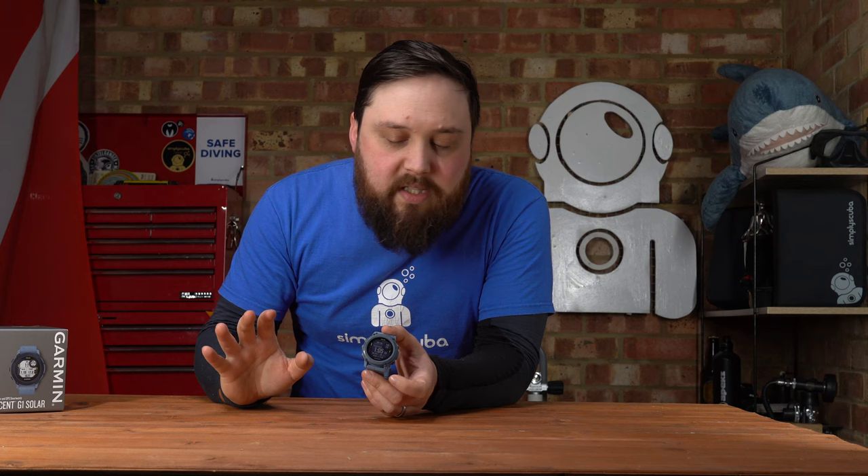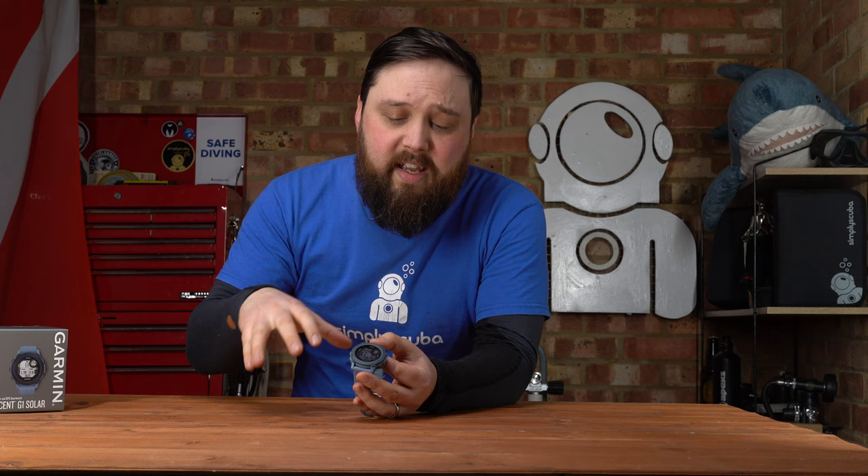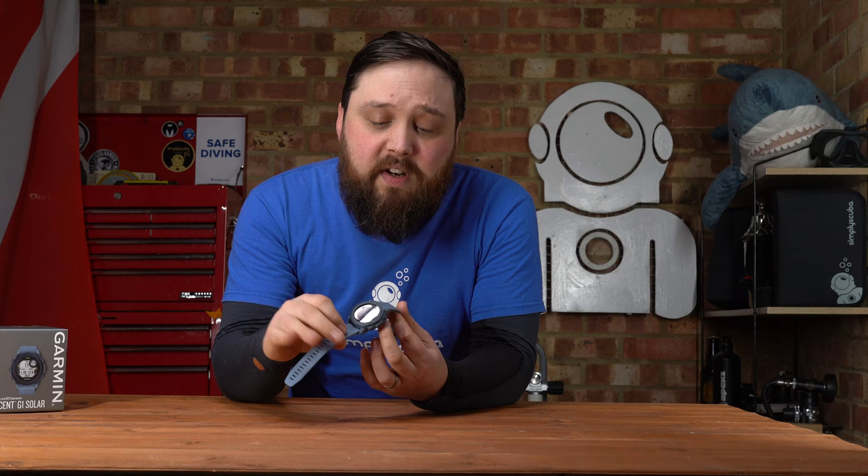So who is the Garmin Descent G1 Solar designed for? It's really made for the modern scuba diver who wants one smartwatch to wear all the time — to the office, around town — with Garmin Pay for contactless payments at compatible card readers. If you enjoy hiking, mountain biking, kayaking, or any of the many multi-sport modes, and you want to use the same device for all of them, as well as scuba diving, free diving, and trimix — this is definitely for you. The solar panel means you always have charge for the dive ahead.